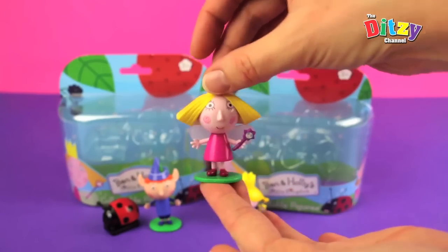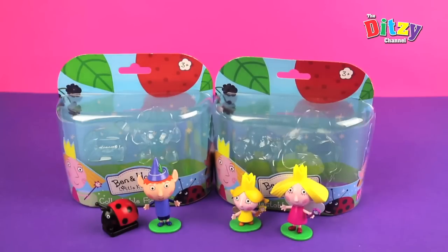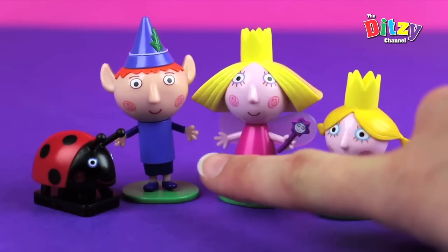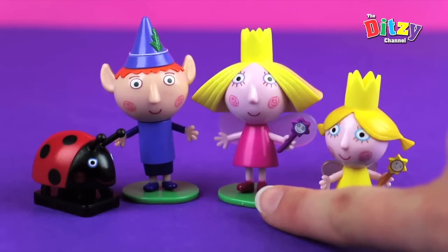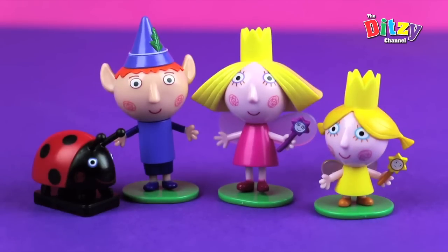We've got all our little favourite characters here — aren't they beautiful? I hope you've enjoyed looking at these gorgeous little Ben and Holly's Little Kingdom collectible figures today. We had Gaston, we had Holly's best friend Ben the Elf, and we had of course Princess Holly, and we had Daisy, one of Holly's little twin sisters. Look out for future play episodes with these guys coming soon on our channel. If you enjoyed it, please like, comment, and subscribe. This has been Ditsy Mum for DTSC The Ditsy Channel — thanks for watching!